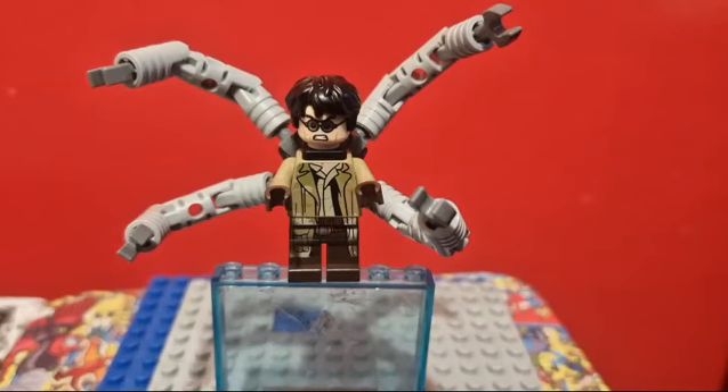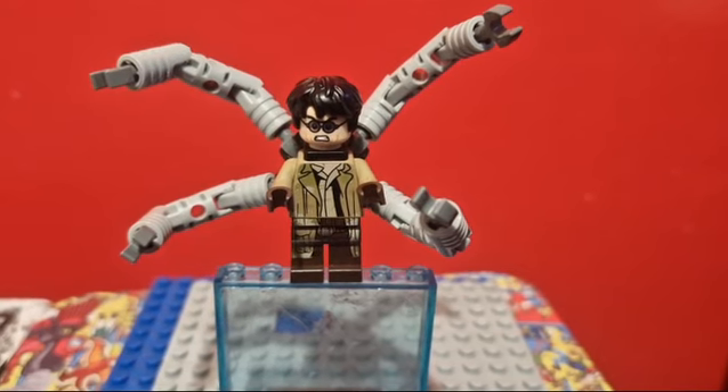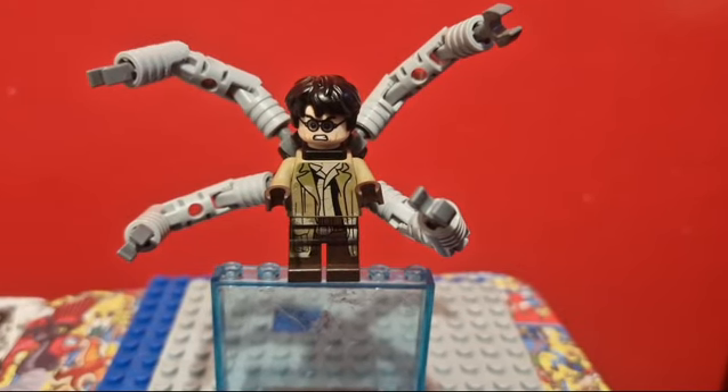And here is my custom Doc Ock. The legs and the torso are from Han Solo from Star Wars, but I gave the torso some brown hands. The head and the claws are from the original figure, and the hair is Harry Potter's. Now, I am planning on switching out this hair for Firestar Toys' custom one, which is the same mould, just in reddish brown.